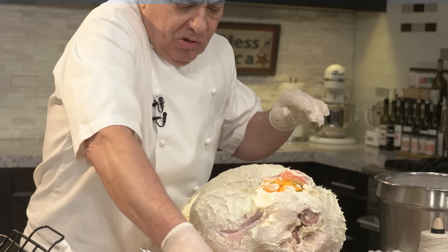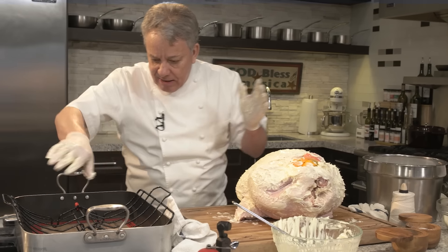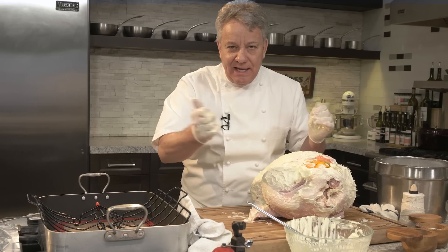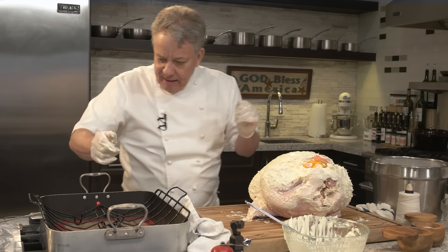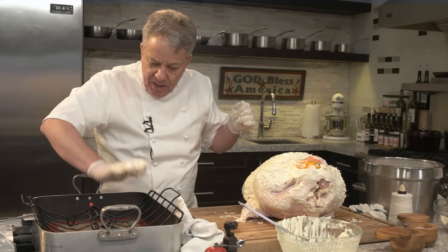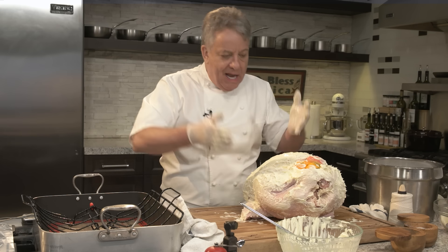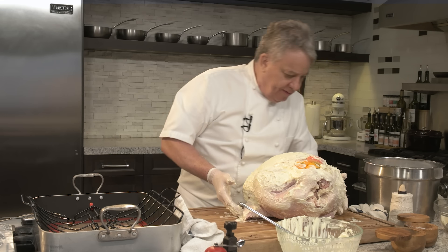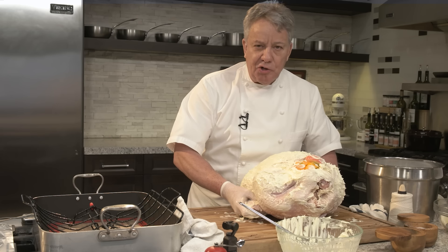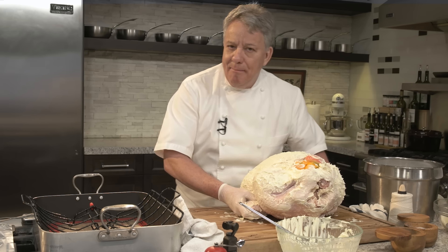Now I'm going to take my turkey and put it on the rack. The rack has been sprayed with non-stick spray — that's important. We're going to put it on the rack and then go in the oven. The preheated oven is at 325°F — 350° depending on your oven — and we don't change the temperature.